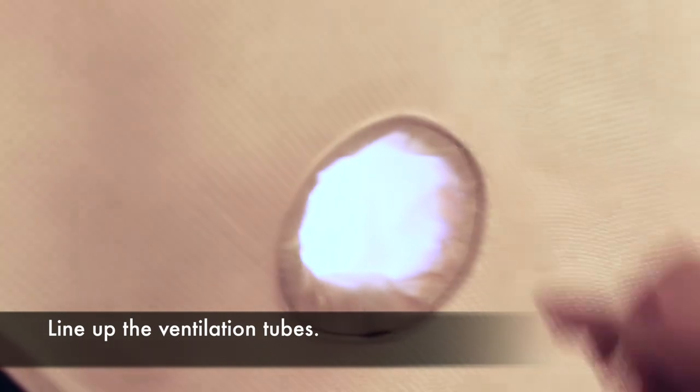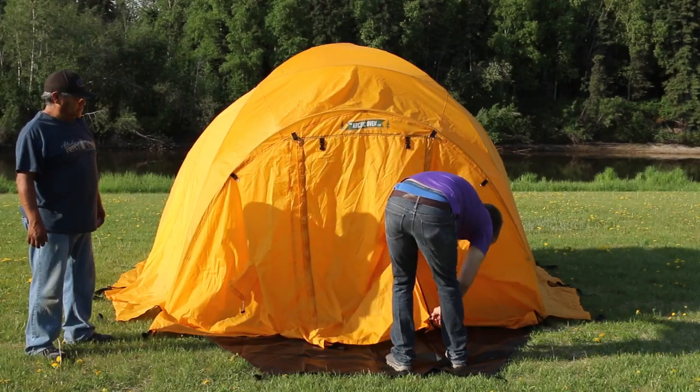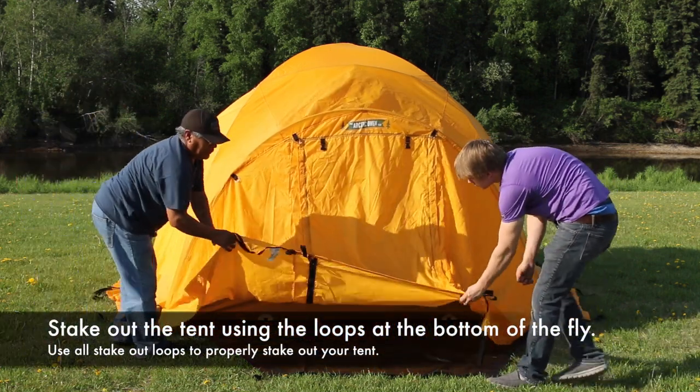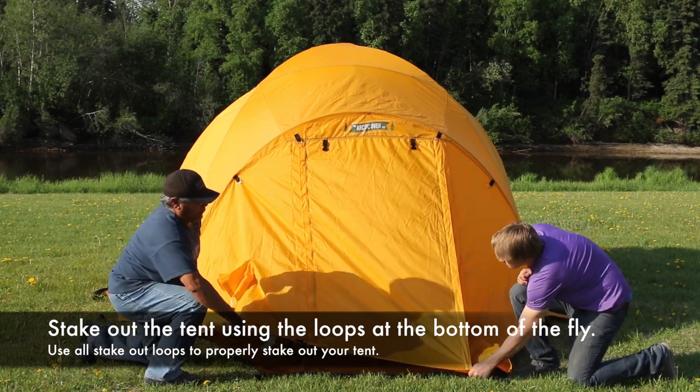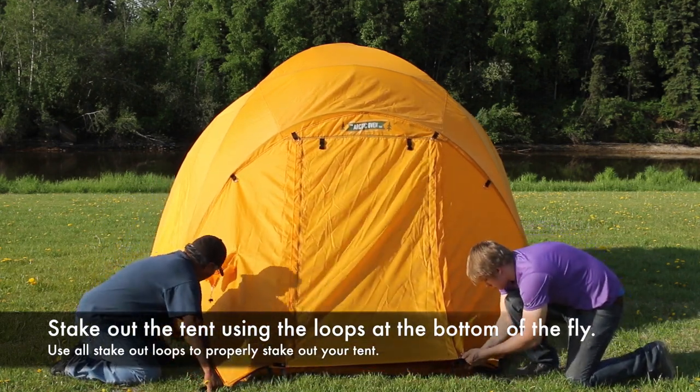Leave the ventilation tubes open at all times, especially when using the stove inside the tent. Stake out the rear of the tent fly to secure it in the back. Then zip the front door shut and stake out the loops at the bottom of the zippered vestibule door.